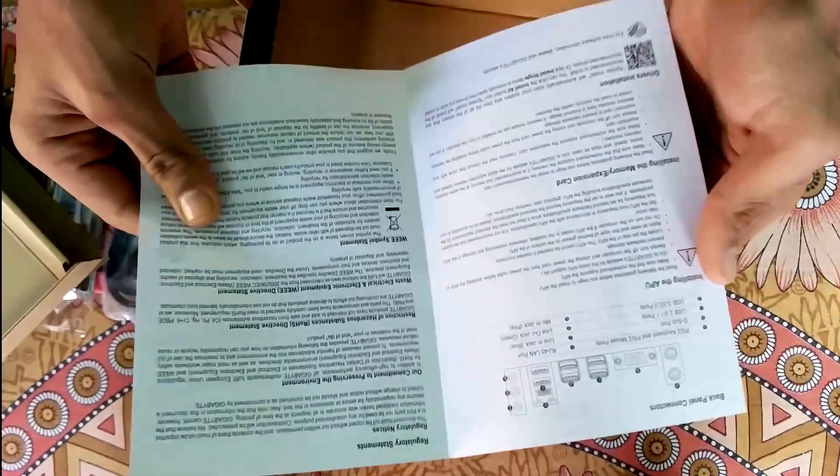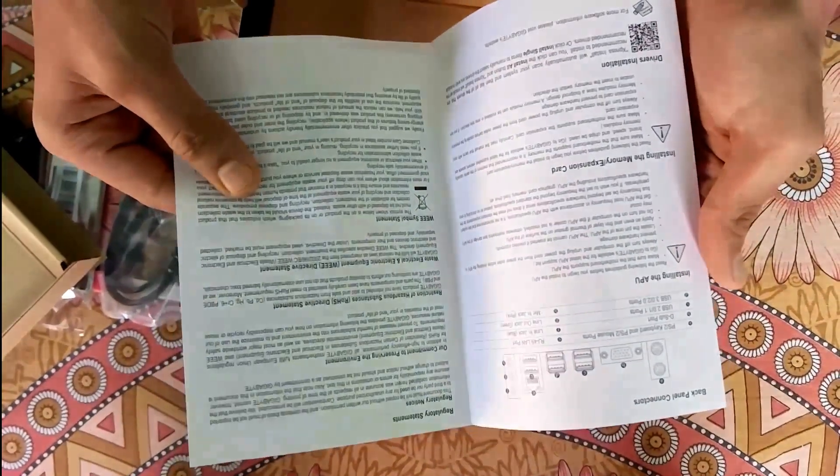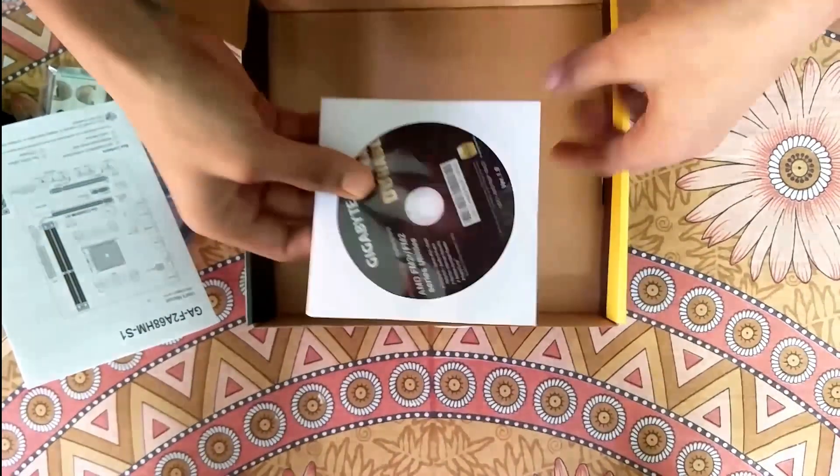This is the user manual covering how to install processors, driver installation, memory card extensions, and more. And here's the driver CD.